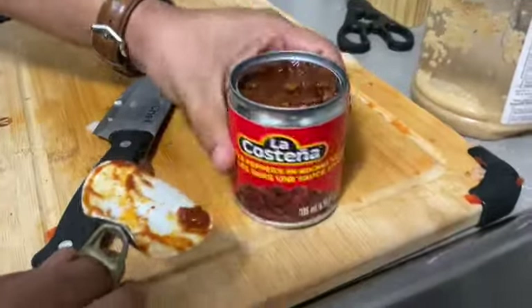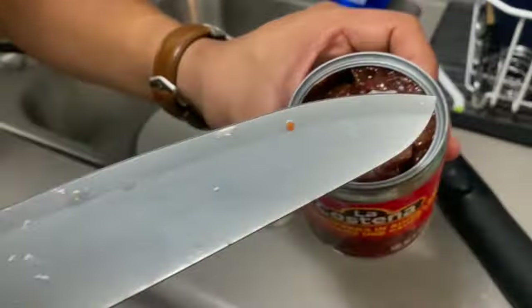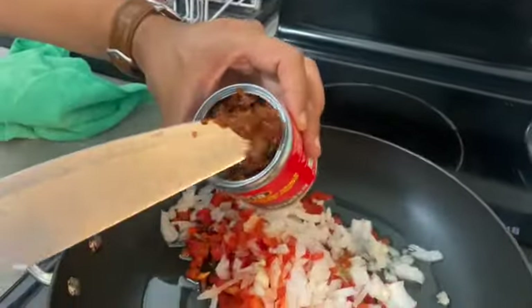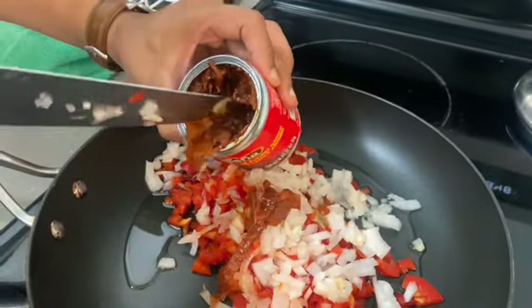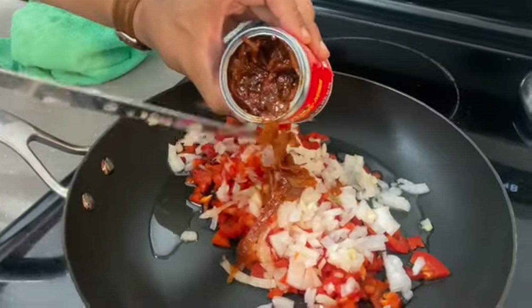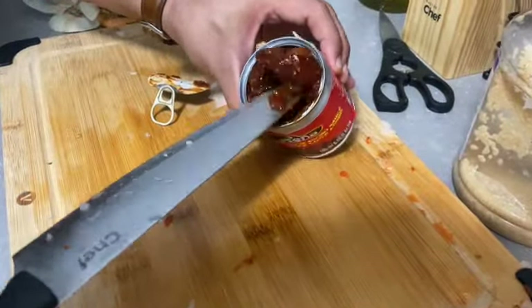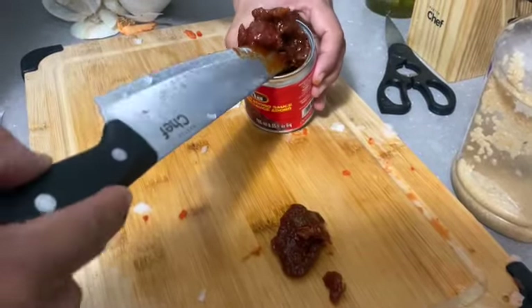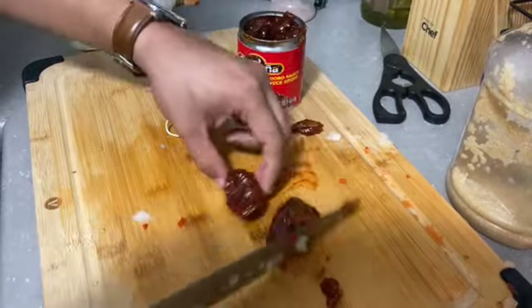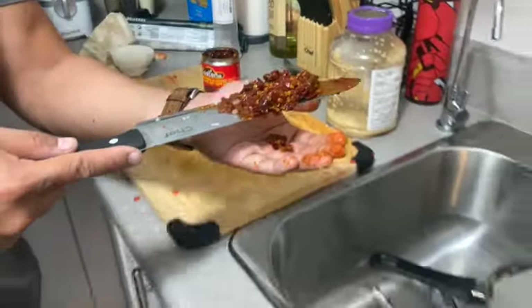Now the special secret is the chipotle peppers. There is onion here, so I like to add all the onion — all the time it comes to the top. Now we need to chop the chipotle. Once there is a lemon, and we need to put the pepper out.